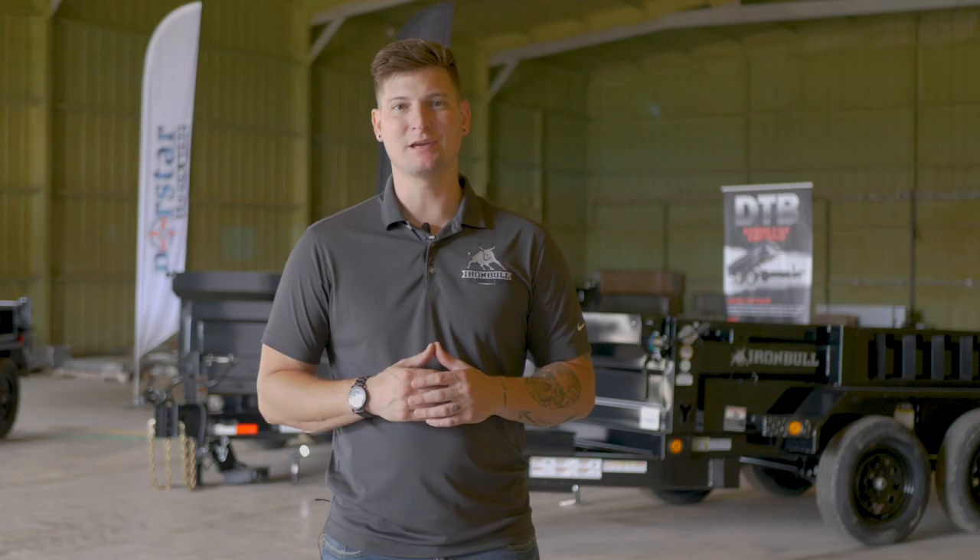What's up everyone? Kyle here with North Star Company, and today we're going to take a look at our dump trailer lineup that we like to call the Baby Bulls.